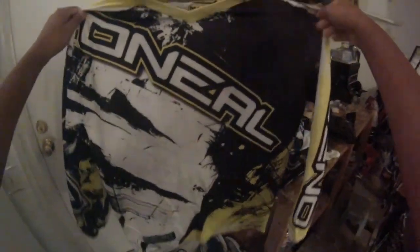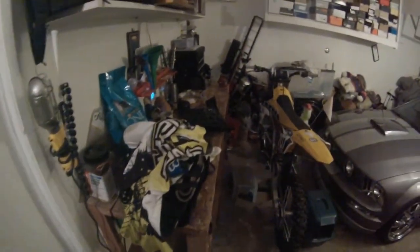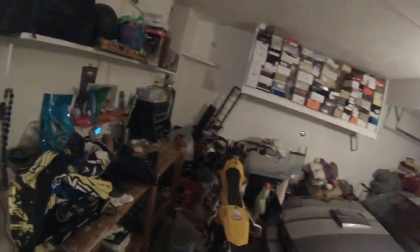Here are the pants. The gear I run is O'Neal — I can't remember which element this is, it's kind of old, like two years old. Pretty soon I'm going to get some new gear and I'm actually going to keep that a secret. I've got a lot of big things planned.